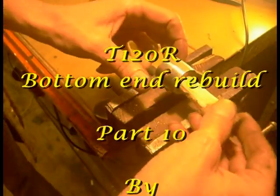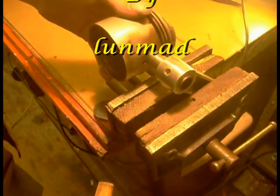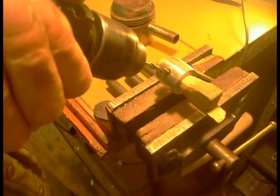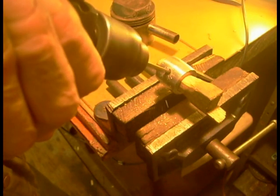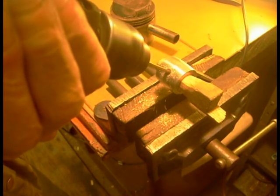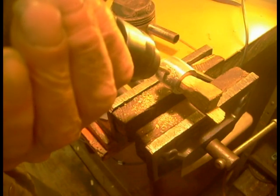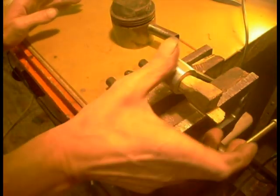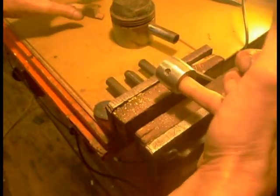Right, set up with the drill again. Good pinning. Now it'll take a bit of metal off the rod here. A little bit of swarf.